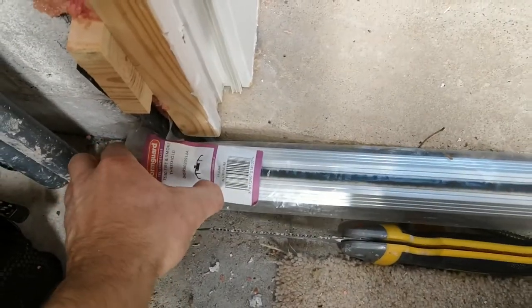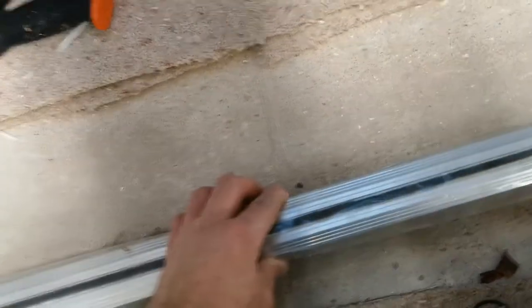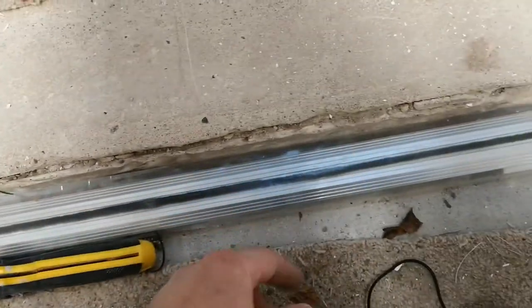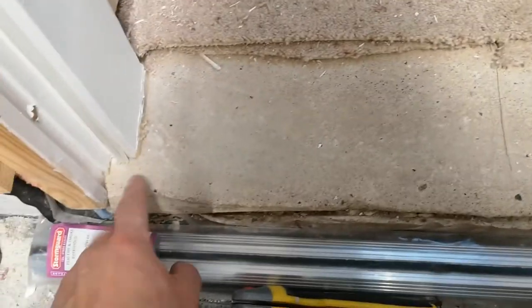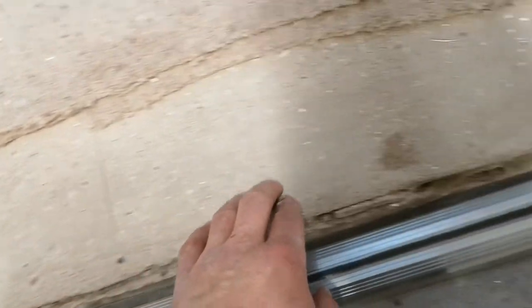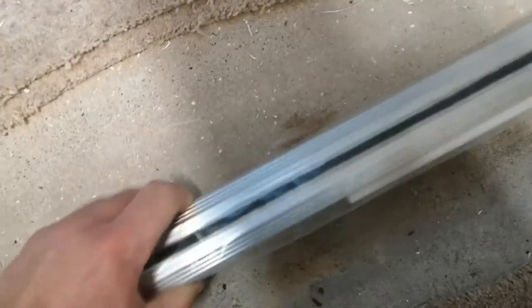Mark out the threshold, cut it with an angle grinder, stick it on there and screw it - I think there are probably four holes. Underneath, before I screw the threshold down, I'm going to add some fire cement as an extra precaution. Otherwise if there are any gaps underneath the threshold it defeats the whole object of having this expansion threshold, because the smoke could then just go underneath.